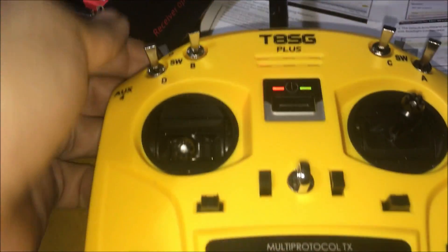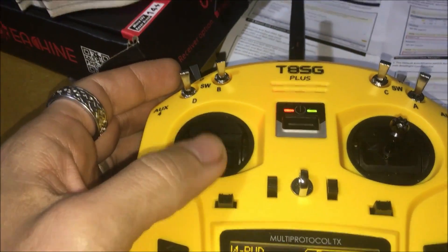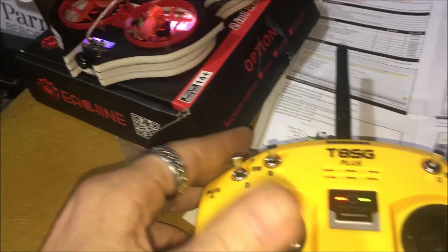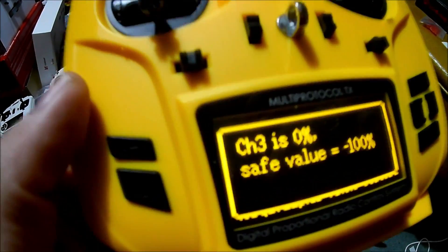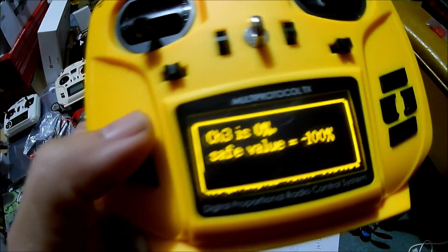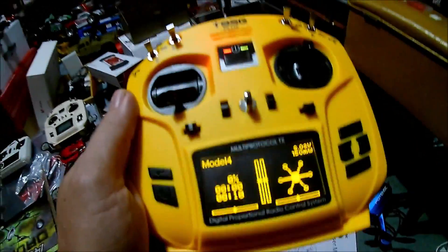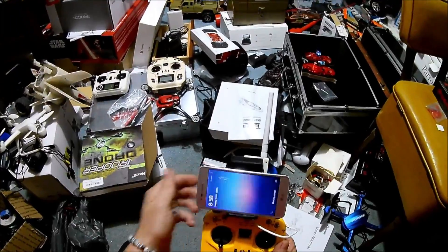That took forever to figure out. Now I can arm and we're good to go. Because we messed with those channels, it's now saying channel three is zero percent safe values, a hundred percent — just disregard that. We're ready to go. What I want to do is turn this on just to show you guys the FPV.